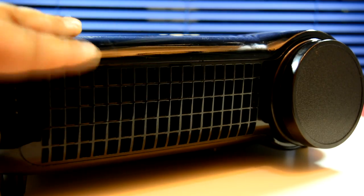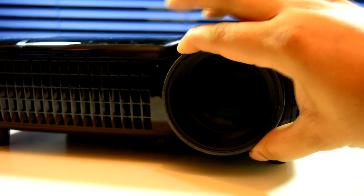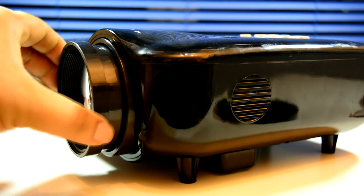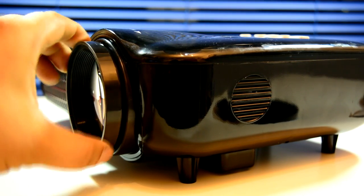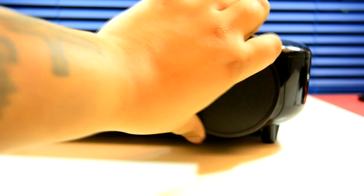Unlike the GP90 and GP100, this thing doesn't have a removable filter — it's got some spongy material behind the grill, which I didn't like. As far as focus, it has a manual focus ring. It's not terrible but by no means smooth — it feels a little cumbersome. For 150 pounds plus, I'd have thought it'd be a little better.